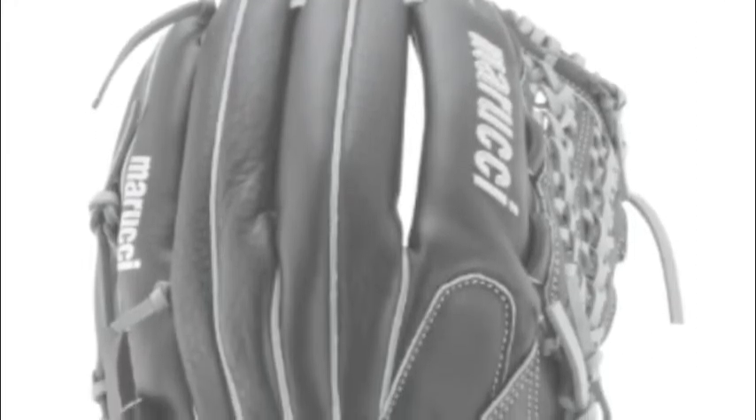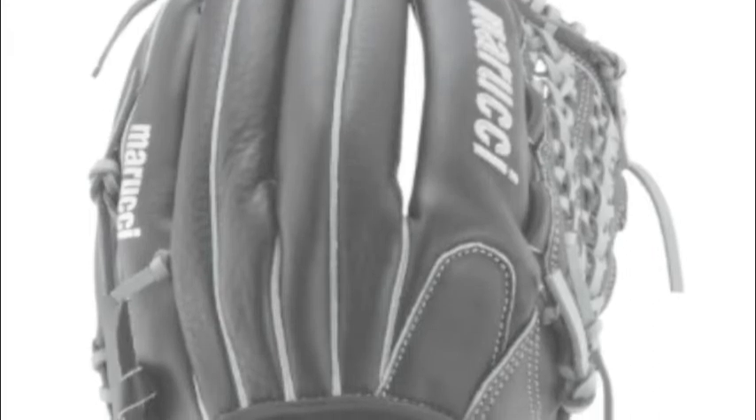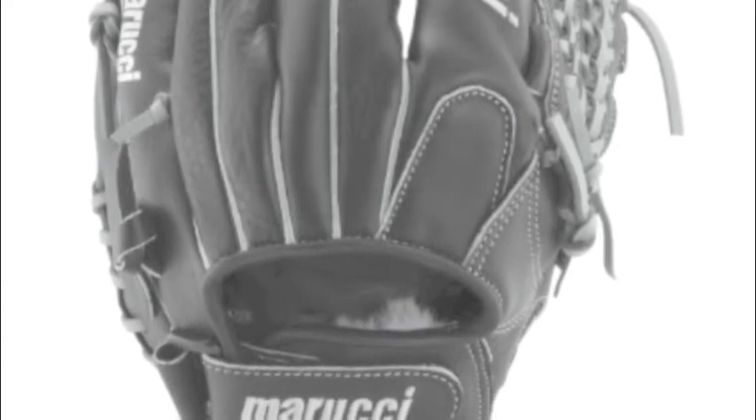This is exactly what you get out of the Marucci FP-225 Series MFG FP-125 PT. You may be asking why this glove reigns supreme in comparison to other big-name glove companies. The answer is in the softness of the leather.